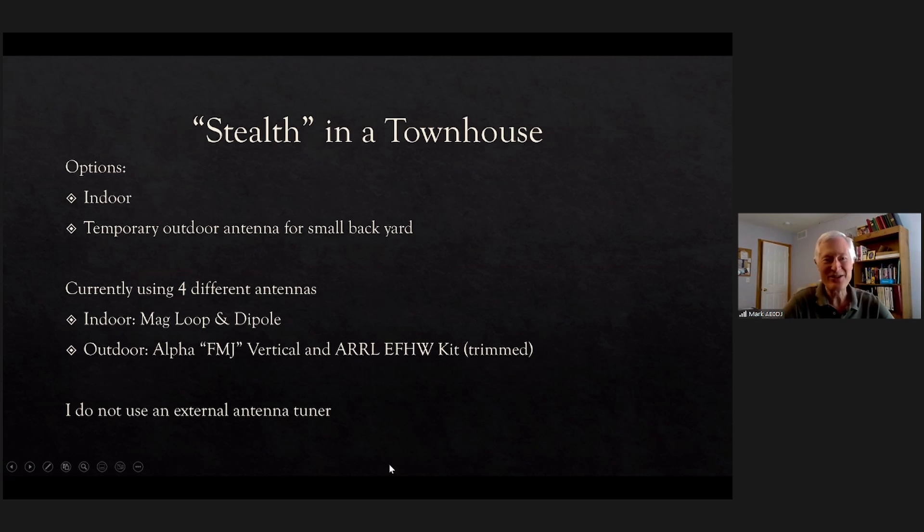My presentation isn't really technical — it's just some antennas I've used. Glenn has convinced me that improvements are possible, but at least these do work to some extent. I'm in a townhouse and it seemed like my options were indoor configurations or some kind of temporary outdoor setup. I didn't think I could erect anything permanent. There's a little tiny backyard but it's very small.